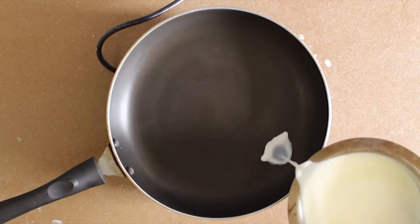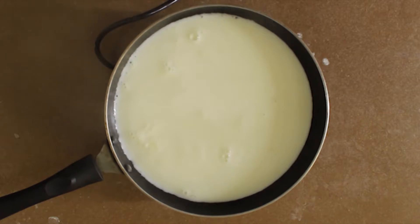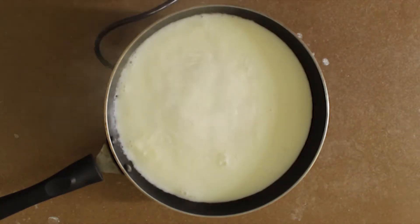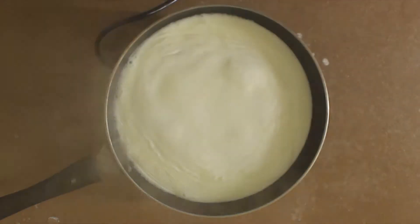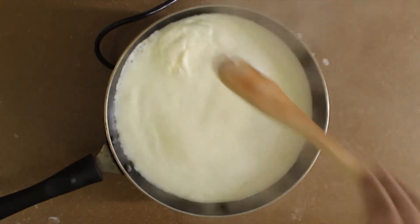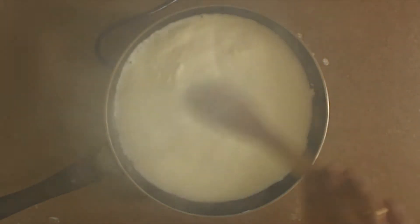So let's begin. I have taken a wider saucepan to make the rabdi — around 1 liter of milk, which will serve around 3-4 bowls. Let's boil the milk. Keep a close eye on the milk and scrape all the top layer of malai or cream to one side of the saucepan throughout the time.